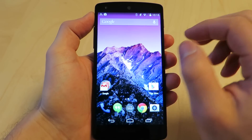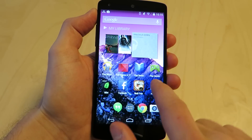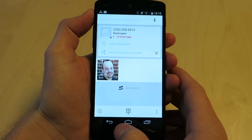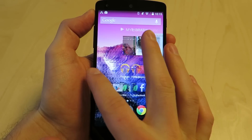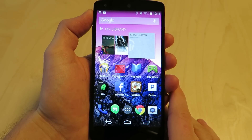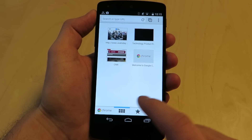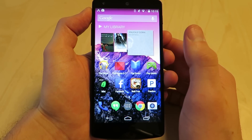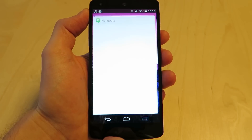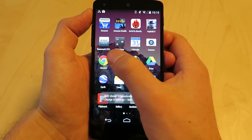Now we're looking at KitKat — this is the version of Android everyone's been waiting for, and you can see this thing is super smooth. I haven't used an Android phone yet that fires up things as quickly as this one does. There's no SIM in this so we can't make any calls, but just firing up apps you can see we're moving at a really nice pace.